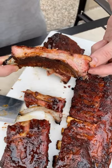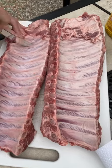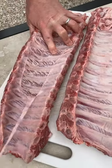Today we're making competition style ribs that are going to be fall off the bone tender. Start by removing the membrane on the back of the ribs — use a butter knife and paper towel to help.